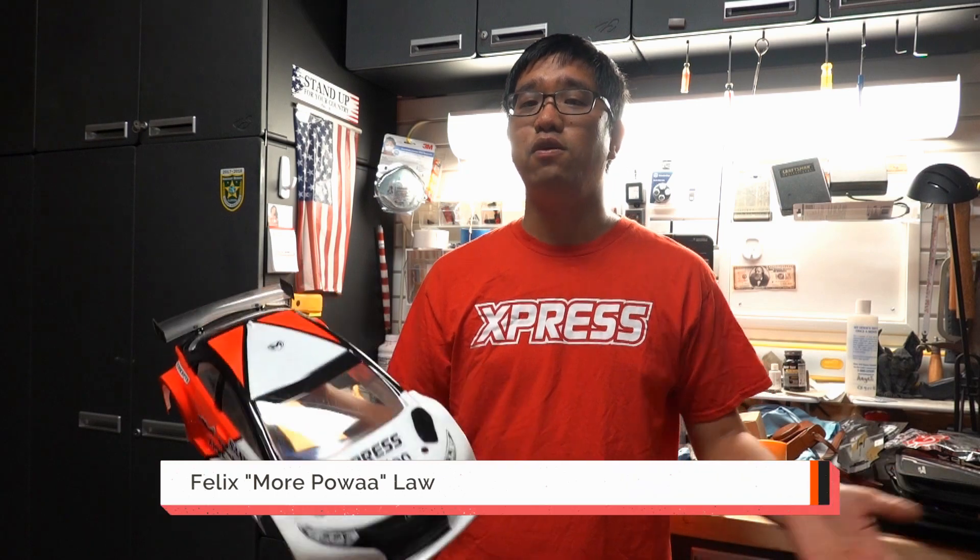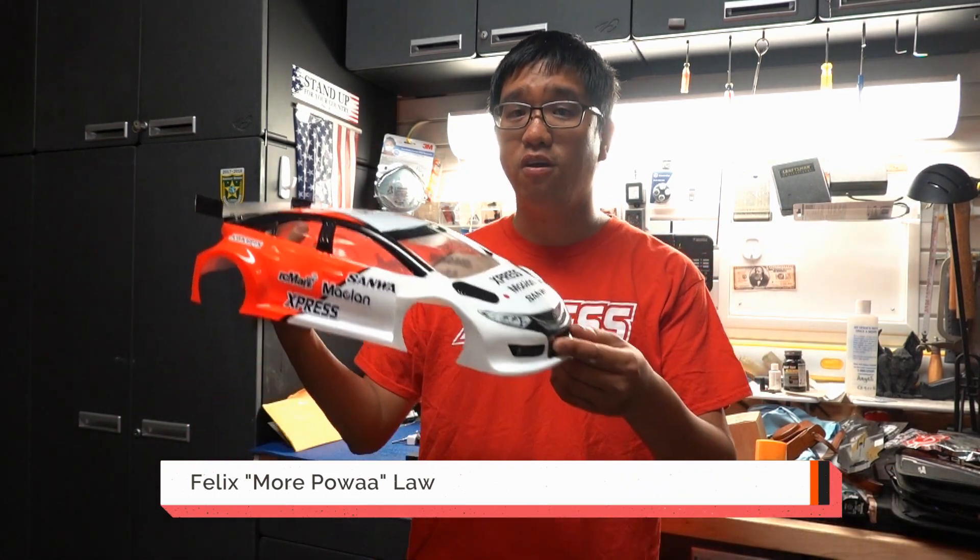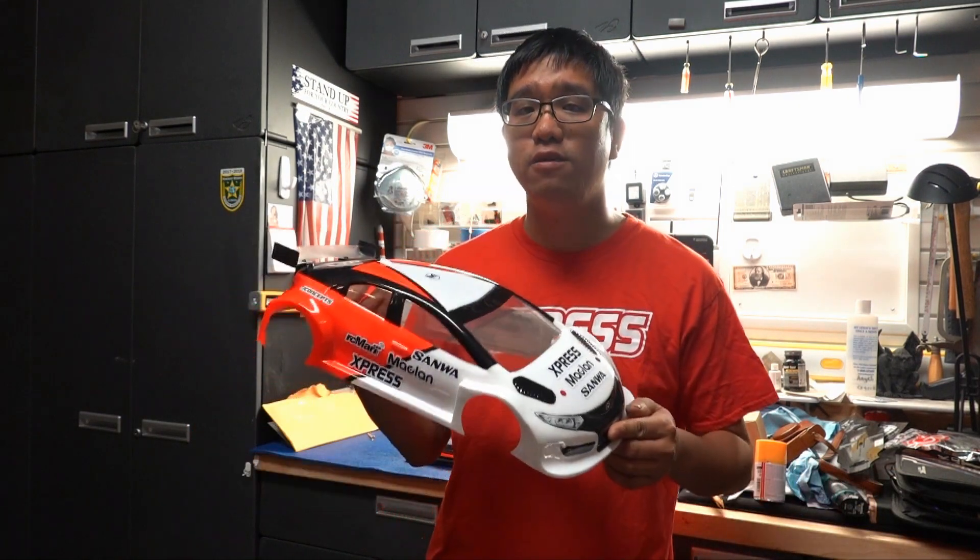Hi everybody! Today we're going to do a reveal of 2020 for the front-wheel drive — the FT1S Express front-wheel drive sports chassis.